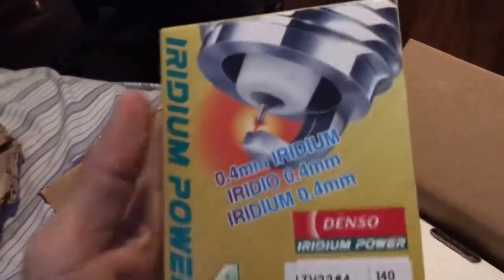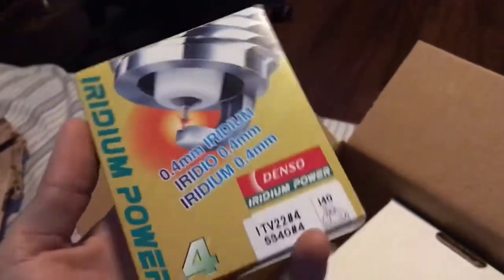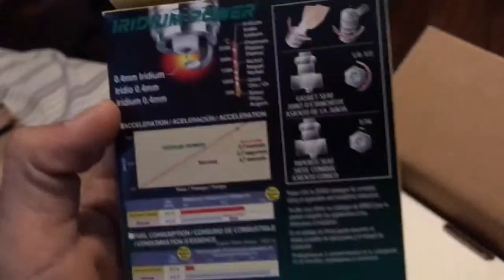I got some Denso Spark Plugs — really good plugs for the Mazda. They say they're pre-gapped to .28 already, but I'm going to check with the gauge anyway, because I don't trust it.